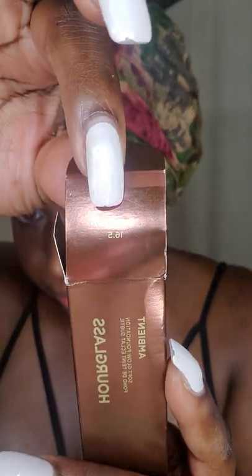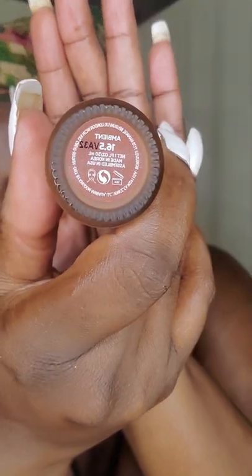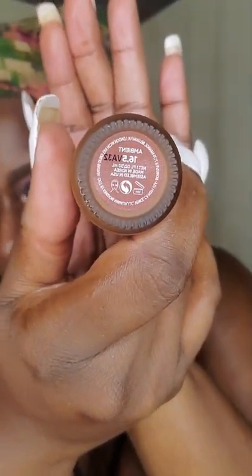I just received this today. This is the Hourglass Soft Glow Foundation in the shade 16.5. This is how the foundation looks. It has a shelf life of 12 months, which is one year. I did do a little test on my neck and it seems to be a similar shade, but sometimes you just need to put it all over to really get an idea as to if it's a good match.